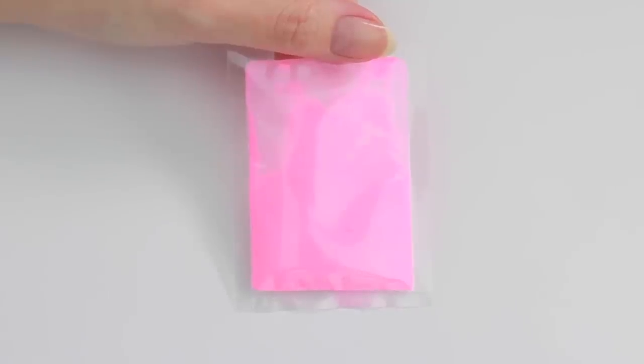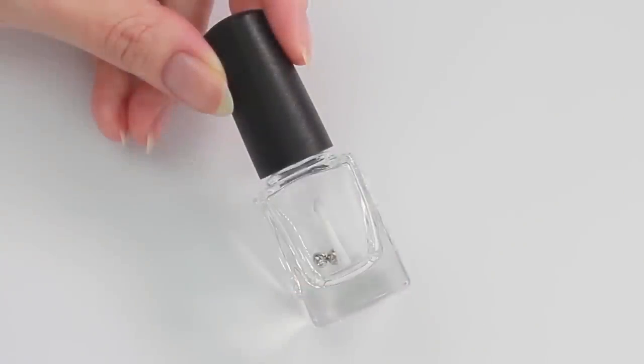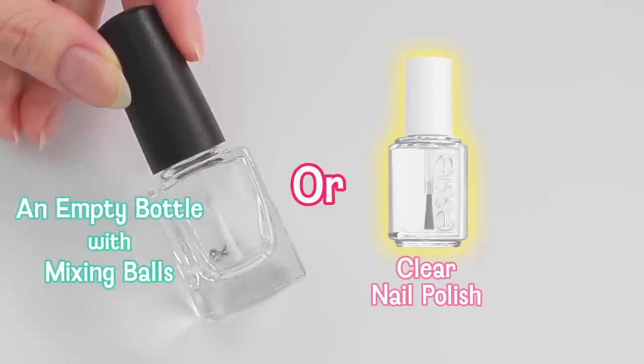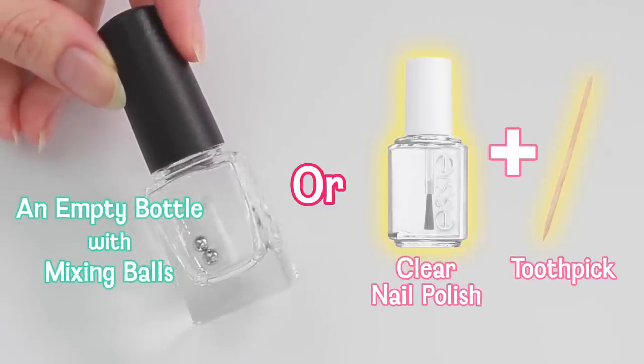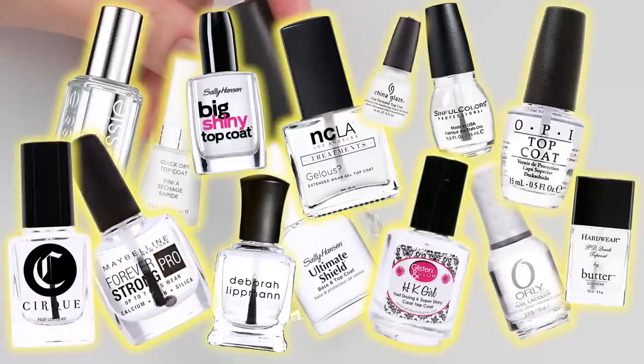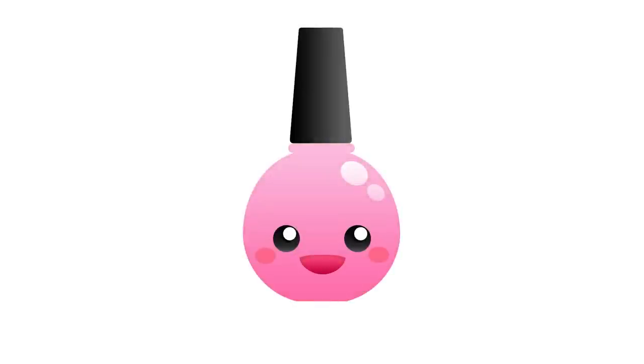To create a glow-in-the-dark nail polish, we're going to need glow-in-the-dark pigments. If you haven't seen any of these before, try googling glow-in-the-dark pigments to find out where you can buy them. Next, we're going to need an empty polish bottle with mixing balls, or a clear nail polish and a toothpick for mixing. You can use any clear polish like a top coat, as long as it's transparent. Using colored polishes is not recommended because the pigment will change the polish color and it won't glow as much.